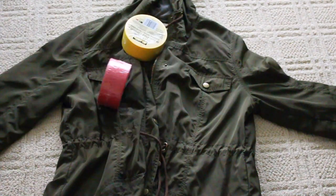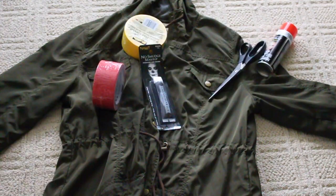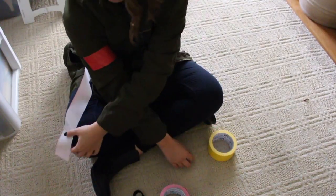For this, all you need is a green jacket, yellow tape, red tape, black face paint, red hairspray, and scissors.